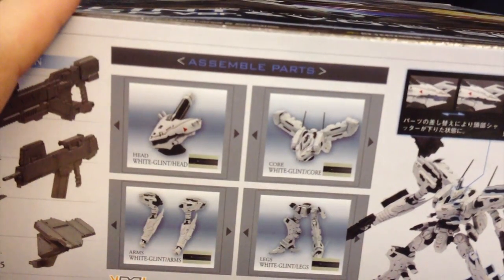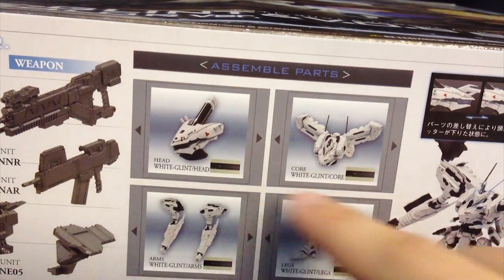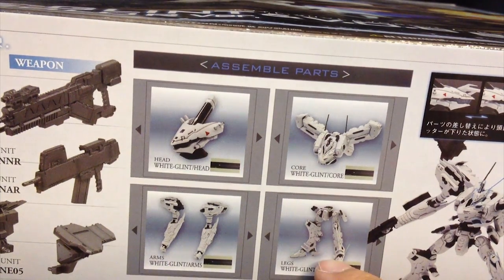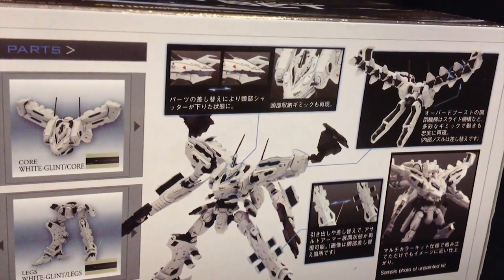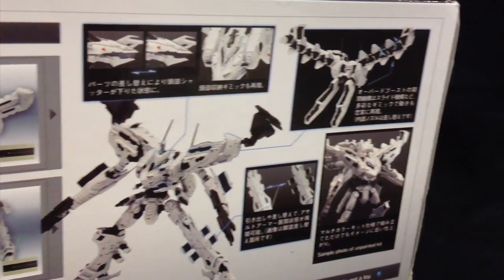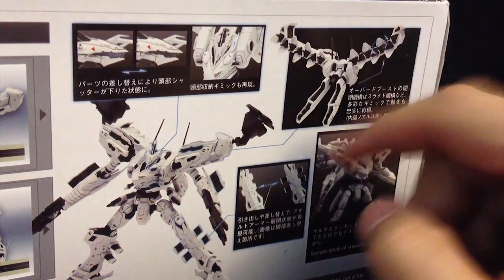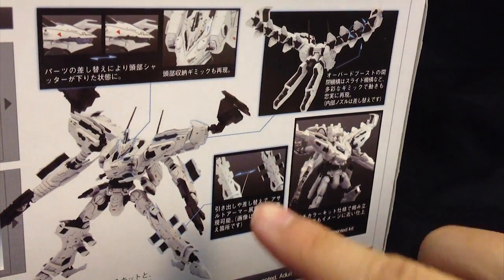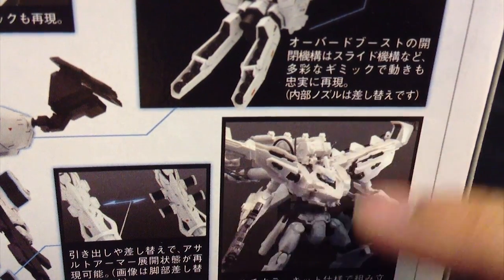Moving along over here — I'm sorry guys if I don't actually know any of the terms because I haven't played it. So don't judge me. It just looks too cool to pass up. Here is the head unit. Right here is the core of the White Glint. Down here are the arms, which look pretty nice with the white hands. And also those sexy looking legs. Over here we also have some more stuff showing you some of the gimmicks, saying that these things can actually pop out and show some venting or something — someone in the comments please tell me.